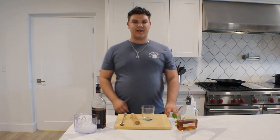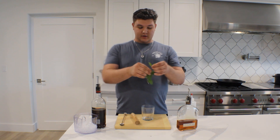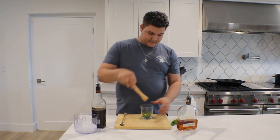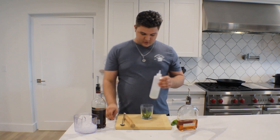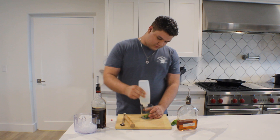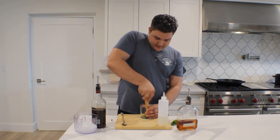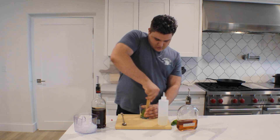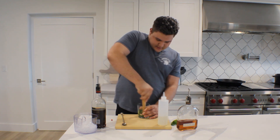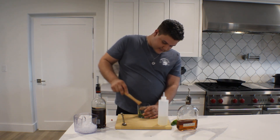Cocktail number two, we have the Kentucky Derby classic known as the Mint Julep. This one is very simple in theory. First thing we're going to want to do is strip this mint and put the bottom leaves in here. Then we are going to coat those in simple syrup. Then we're just going to do a light muddle. We're trying to not let the mint leaves get vegetative, but we're trying to really release the essence inside.